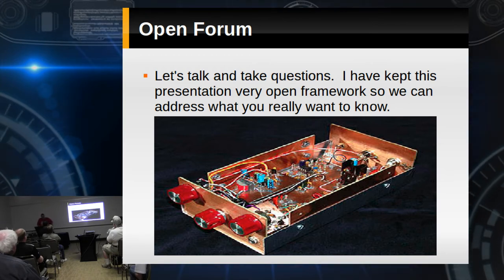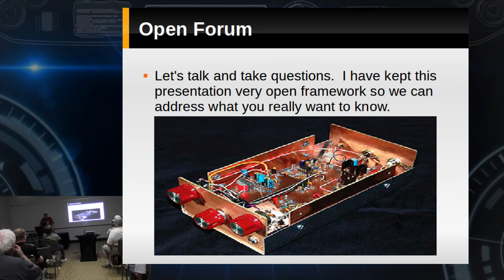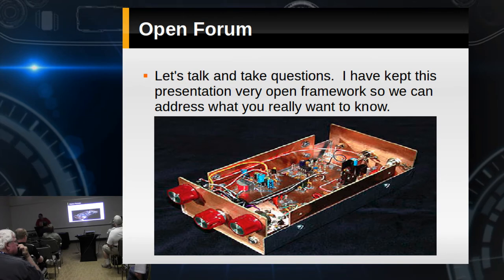Do we have any questions? Either I covered it really well, or everybody knew more than I knew to begin with.